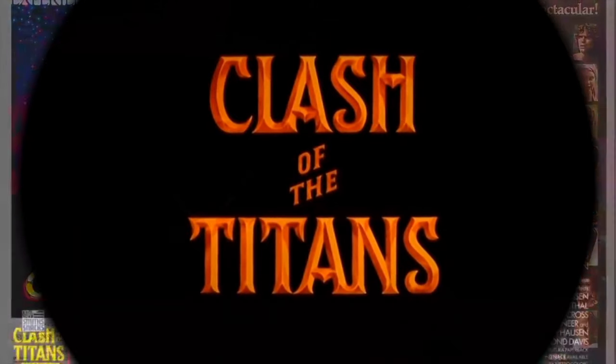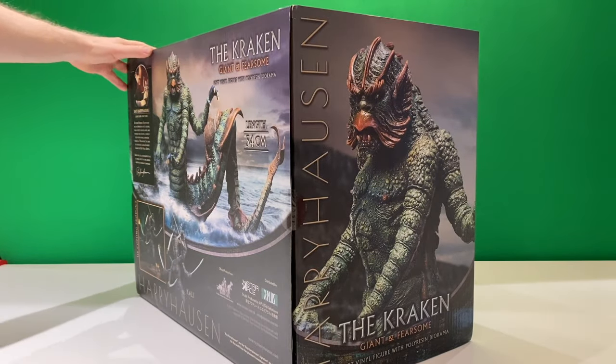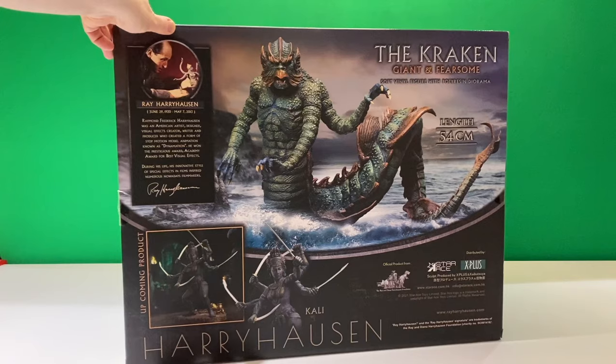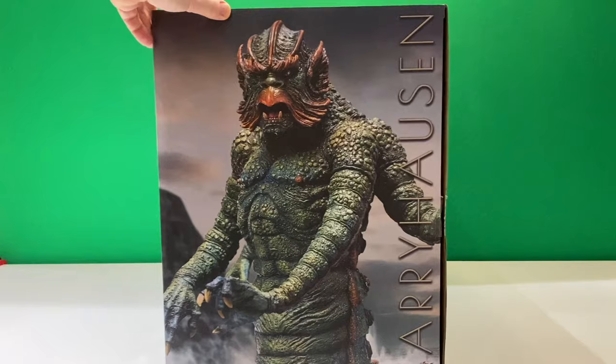Clash of the Titans. To get a fuller origin story of this piece from 1981, check out the video for the super vinyl 54cm full Kraken figure with polyresin diorama on this channel in the Harryhausen playlist.